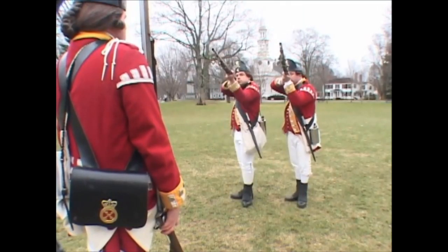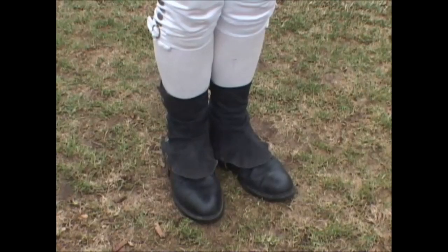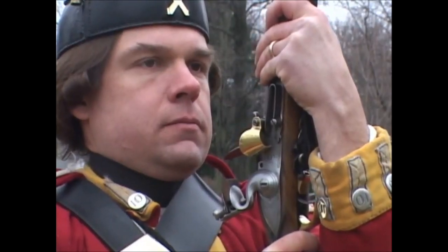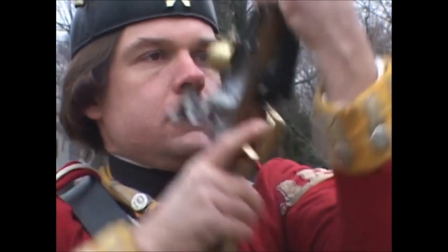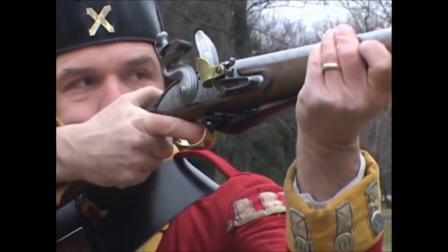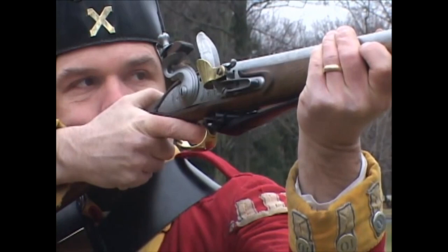One motion. Step back about six inches to the rear with the right foot, bringing the toe to the front. At the same time, the butt end of the firelock must be brought to an equal height with your shoulder, placing the left hand on the swell and the forefinger of the right hand before the trigger, sinking the muzzle a little.